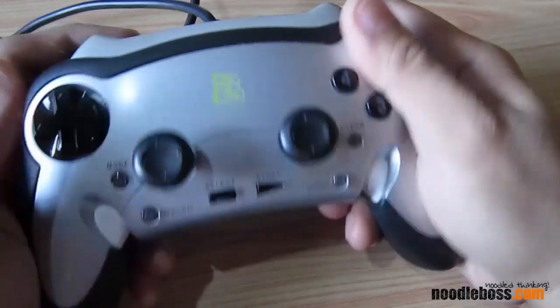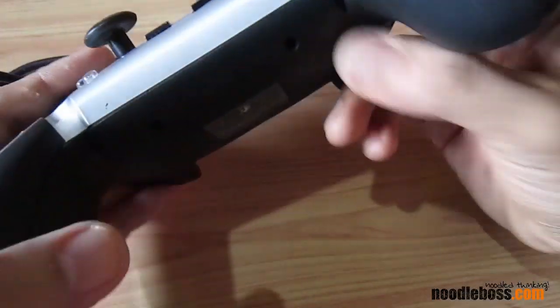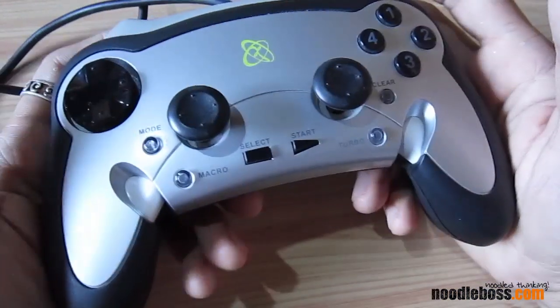I also got an X-gear USB gamepad before. I got this for 800, I guess, or it was on sale — I can't remember much. I've been using this a lot of times.